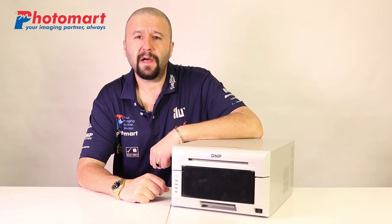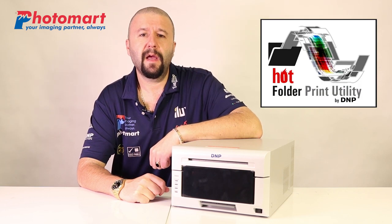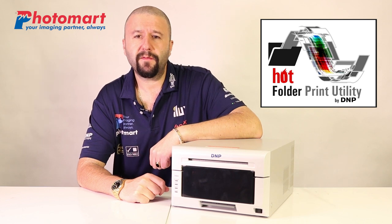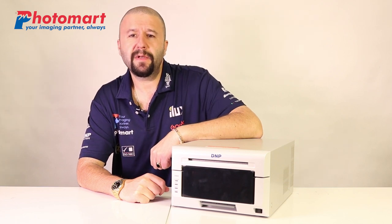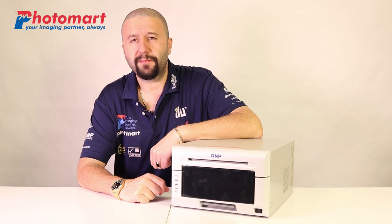Panoramic sizes, however, are available for the time being only via the free software utility provided by DMP, called DMP Hot Folder Prints. It simplifies the process of printing and provides an extra layer of manageability for the use of the printer.